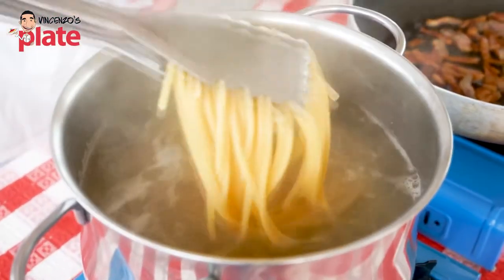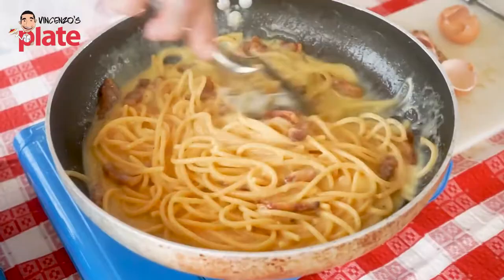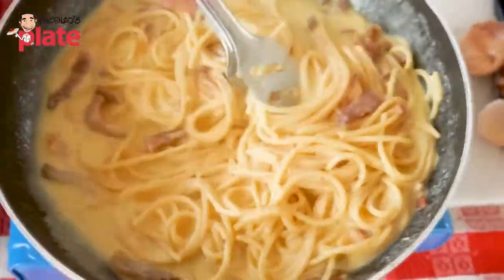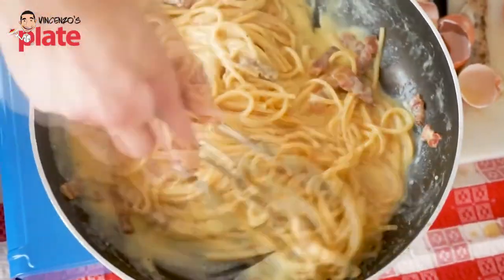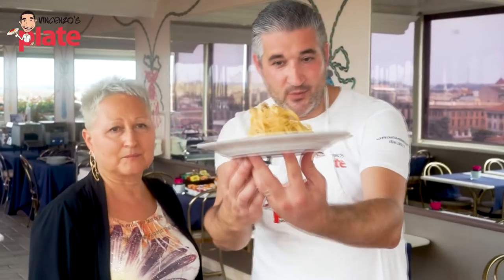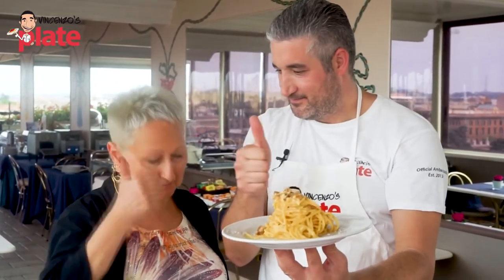The pasta has been boiling. You want some cream in there. Look how creamy this is — I have plenty of cream. This is all cream. And we can serve this yummy, yummy carbonara. This is how you make a fantastic carbonara, approved by Romana. Fantastic.